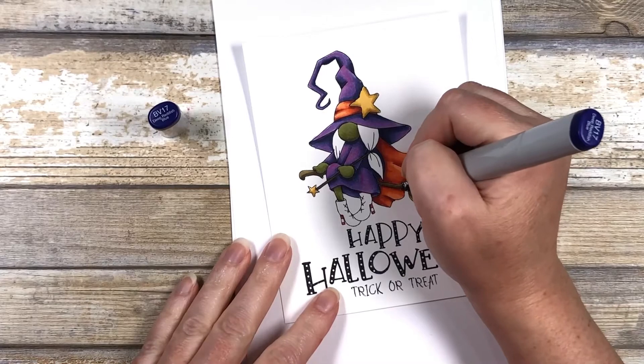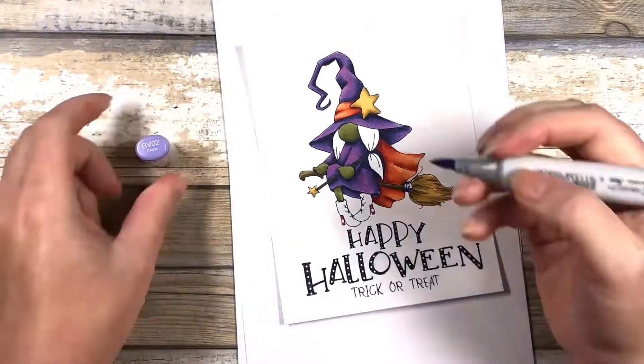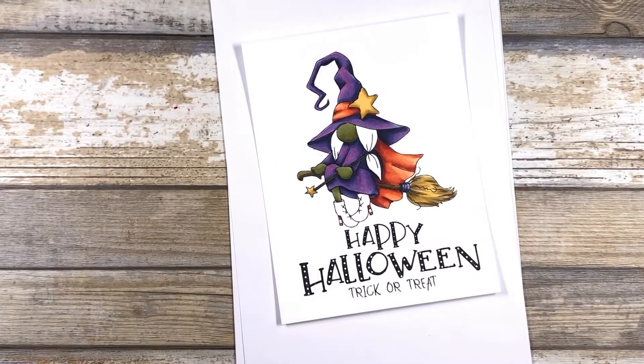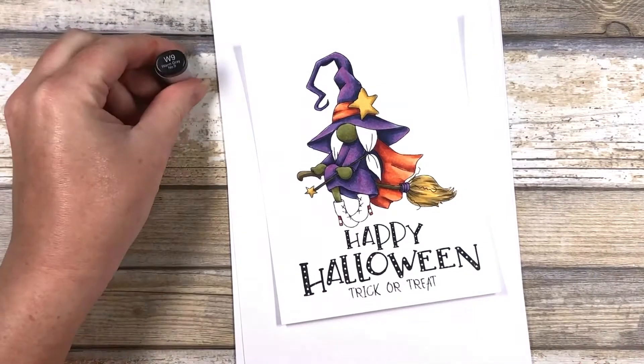I finally decided to do the strings on the broom purple, but it's a small area, so I did a modified color blend using my BV17 and my BV02. I also lightened that up with the V05.